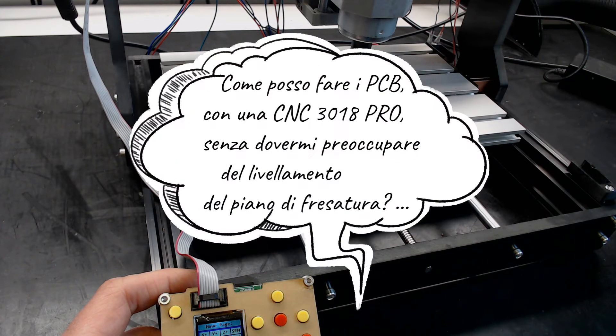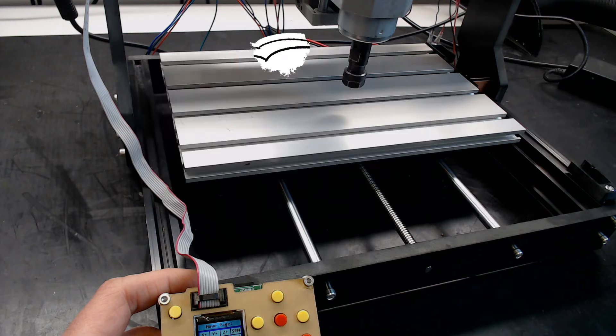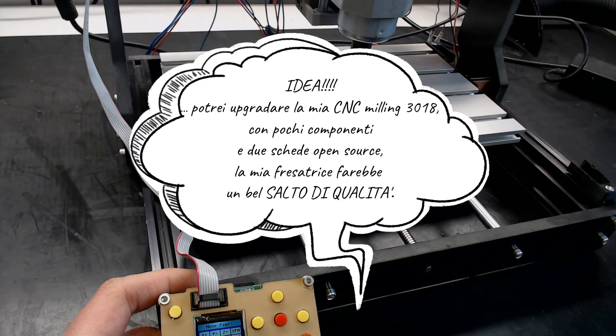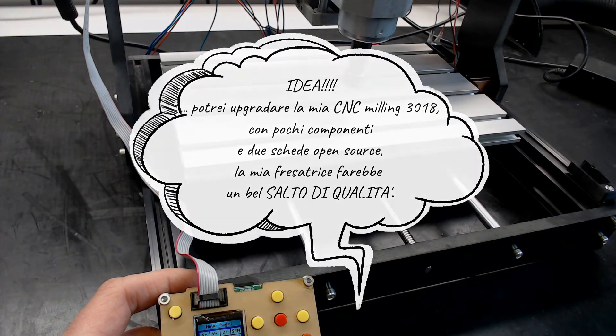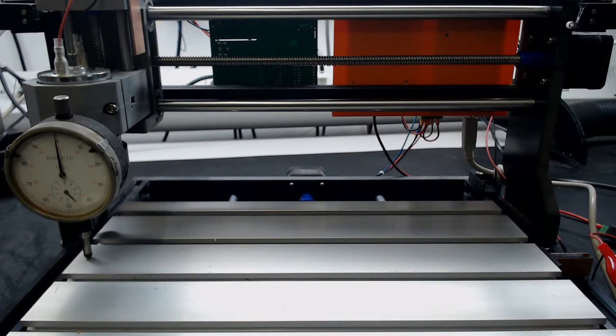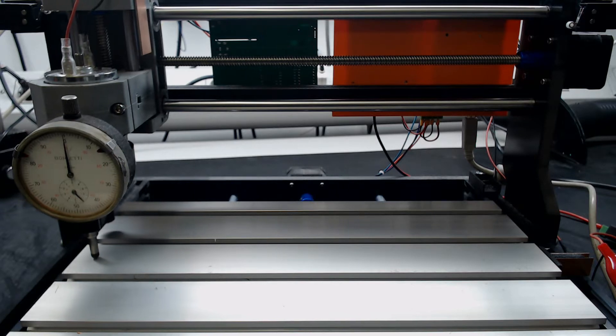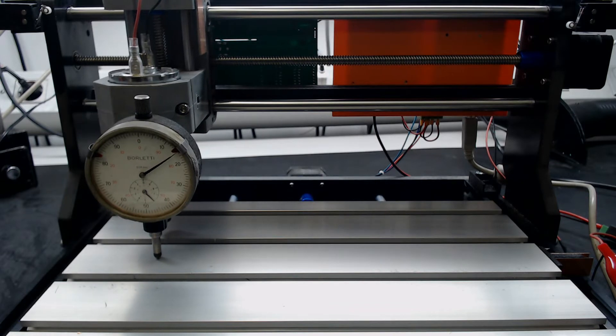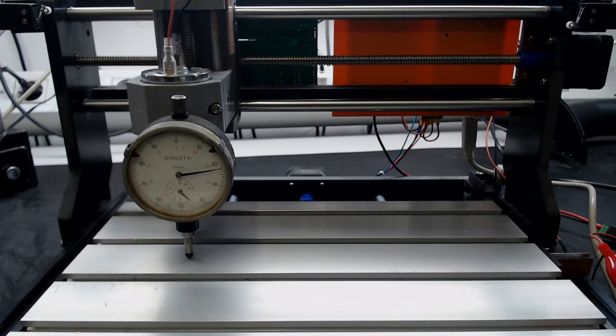Let's see the problems. The first problem concerns the difficulty in adjusting the milling plane that slides on the CNC base along the Y axis, with the two lateral supports that make the spindle translate along the X axis. In fact, it is not uncommon to measure differences in height greater than half a millimeter between different points on the top, once the assembly is complete.